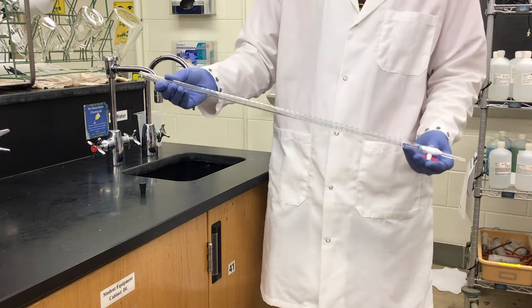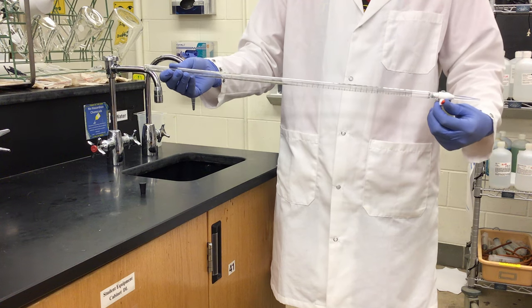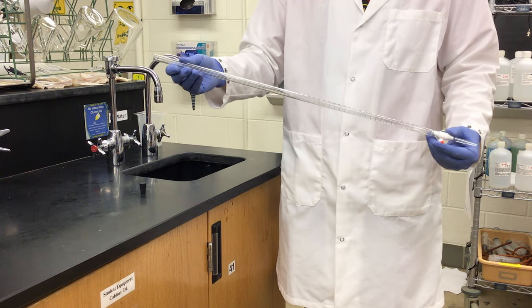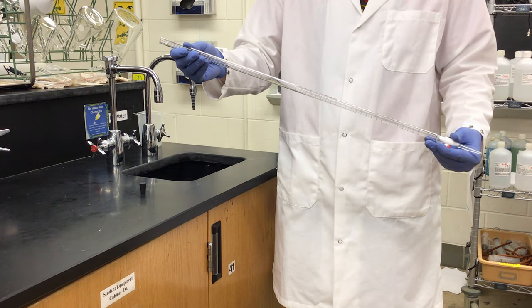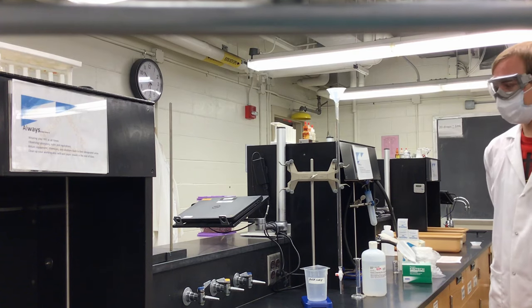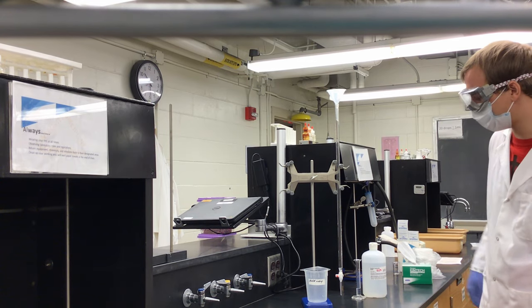Now that we have the empty burette, I will close the stopcock and move to my ring stand with my double burette clamp. Here we have our freshly emptied burette and we now need to rinse it with our titrant.